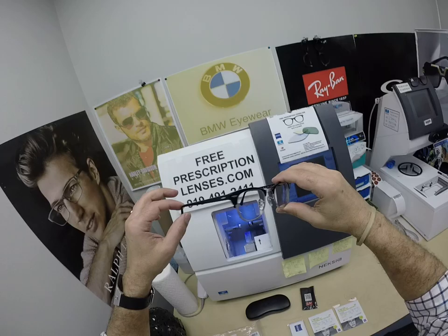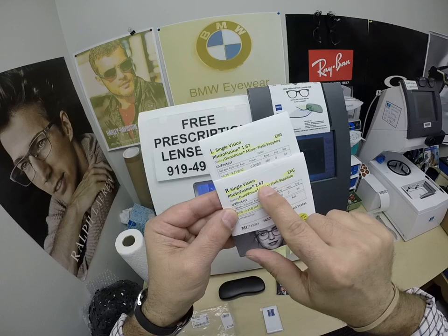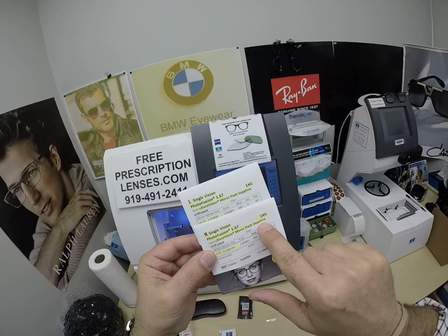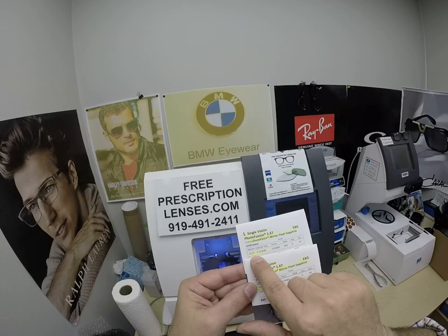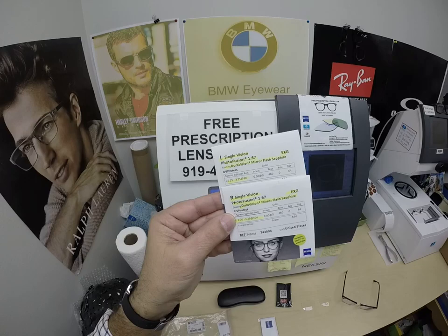More currently, the Photofusion lenses. Mark got the Zeiss single vision 1.67 high index, Photofusion Extra Gray, the Duravision mirror flash sapphire. I like calling it the blue sapphire flash mirror. The prescription for the right eye is highlighted: plano, minus three and a quarter. Same for the left: plus a quarter, minus three and a quarter.